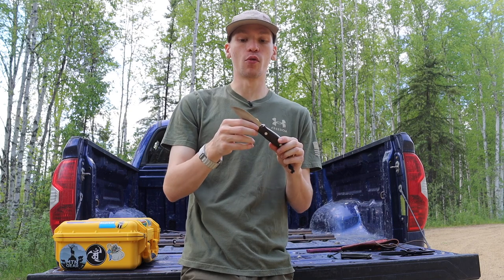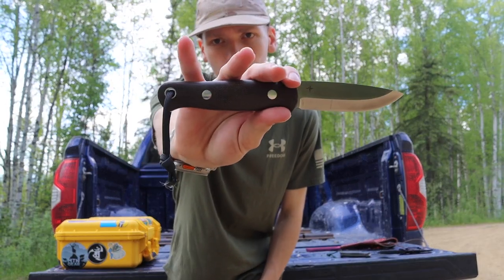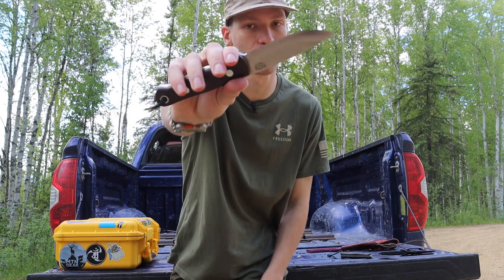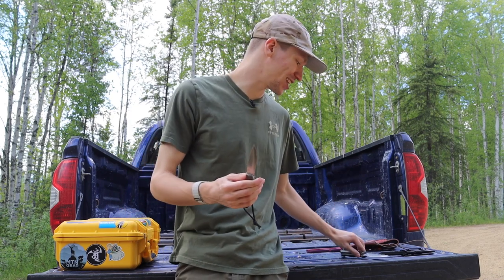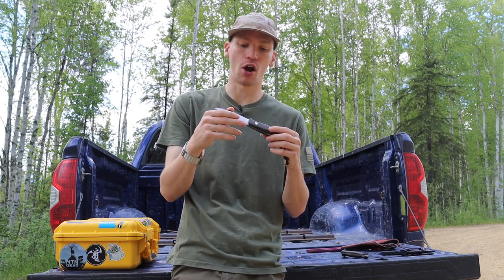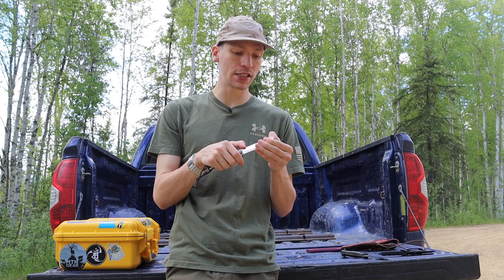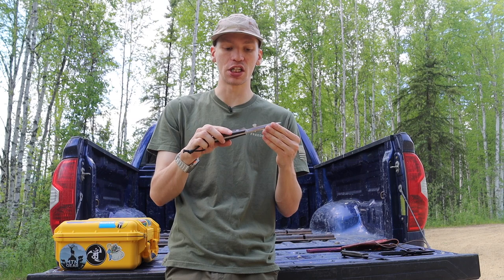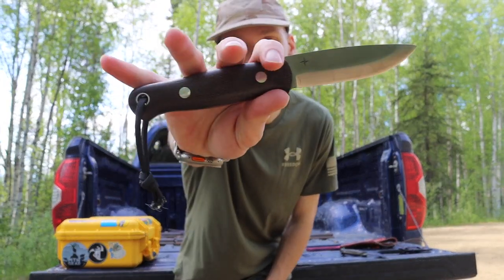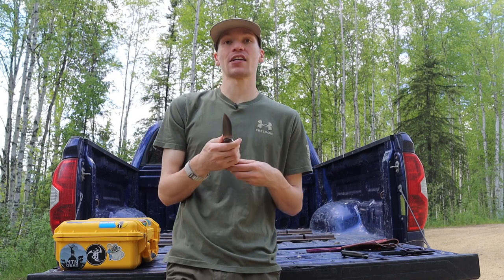Another thing I like about the vast majority of Bark Rivers is the overall thickness and hard-use mindset. A lot of these knives are designed for absolute hard use. Things like this CPM 3V Bushcrafter and this A2 Bravo One can take an absolute pounding - you can beat the heck out of these knives, especially any of their CPM 3V models, and they will not skip a beat. In serious bushcrafting applications you will likely be putting that knife through its paces, so having a knife that can take a beating and keep pushing forward is very nice.